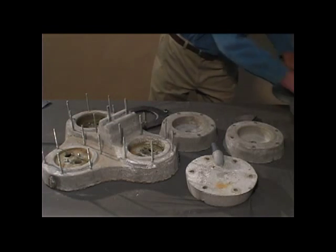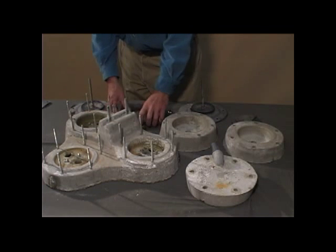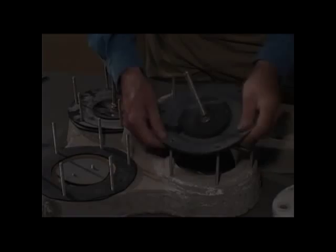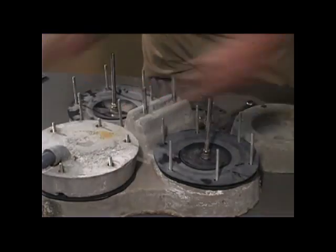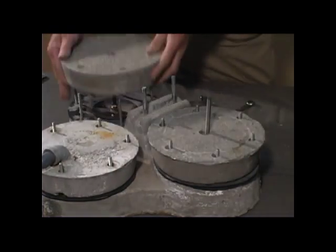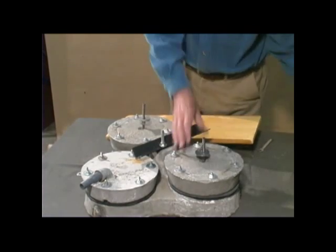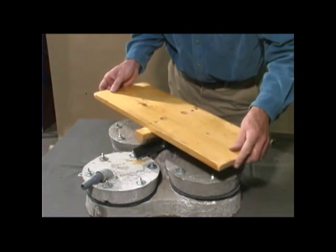You'll get enough pieces to make two machines, and then after that you have to start making your own. But the real advantage to this pump is that you can get all the spare parts you need by simply going to some place where they fix trucks, getting an old piece of truck inner tube, and coming back. If something goes wrong with this pump, you can fix it the same day.